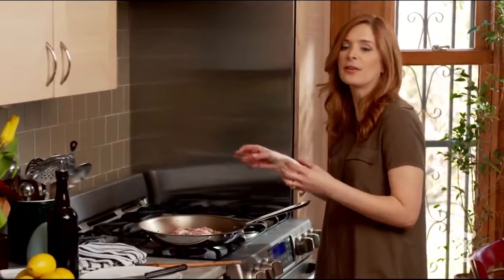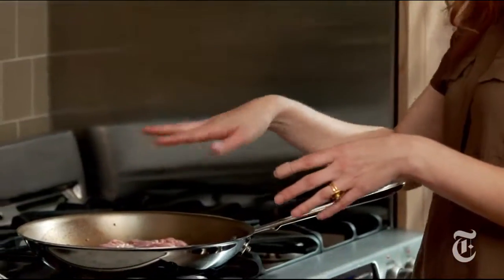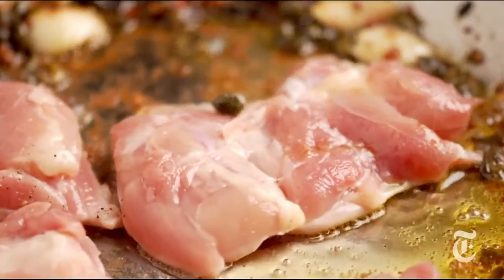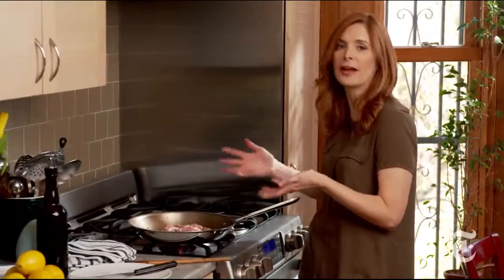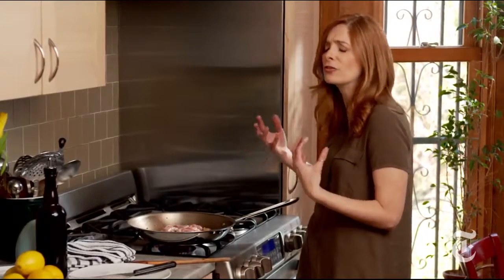You really want to serve this with something that will absorb all those amazing pan juices. What I do is I'll get a big, crusty loaf of bread, and then I'll just smush the bread into the sauce. As I'm eating, it absorbs it, and it's just so tasty.